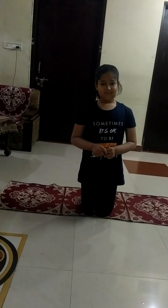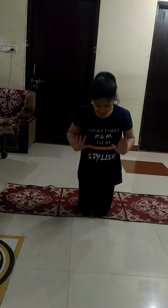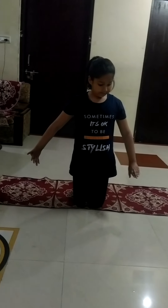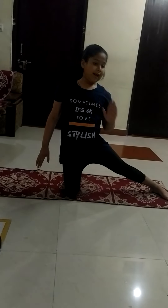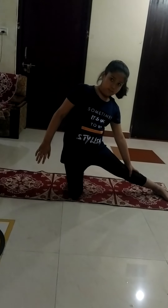Let's start. First yoga name is Parigrasana. For that, bend on your knees on your mat. Your left leg will be spread like this. Your left hand will be at the top and your right hand will take on the north direction and hold it for some seconds. Do it the same with your right leg also.